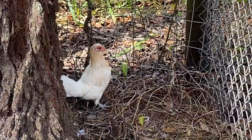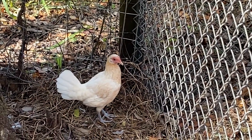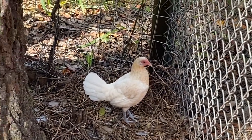Even though she's welcome to go out and forage, unfortunately the guinea killed her mate, so she's looking under the weather right now. I think it was the guinea.